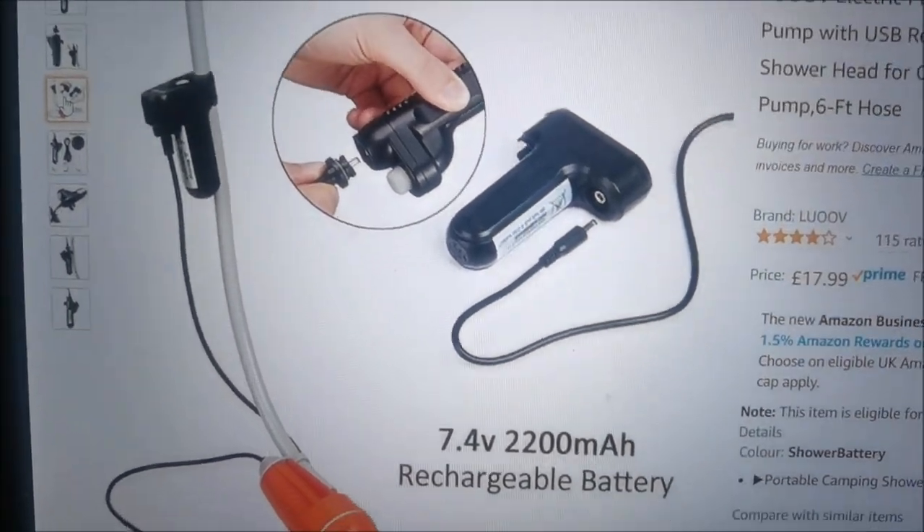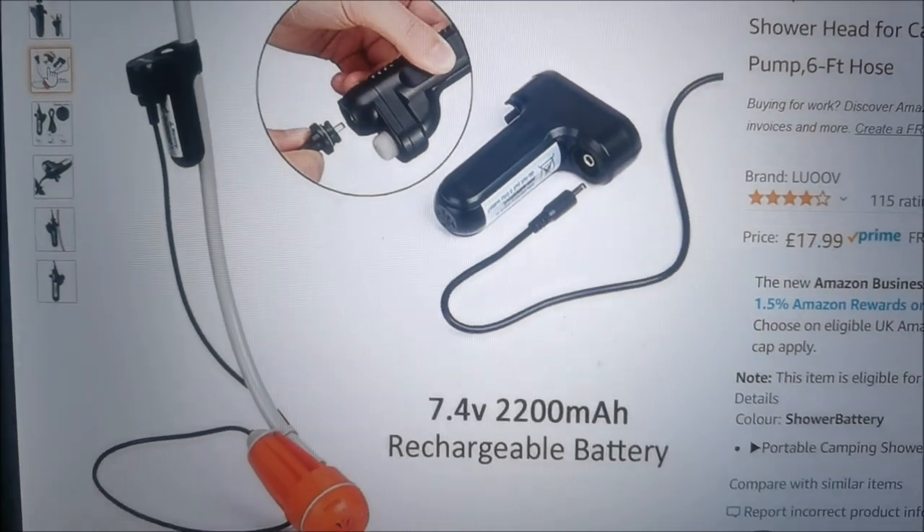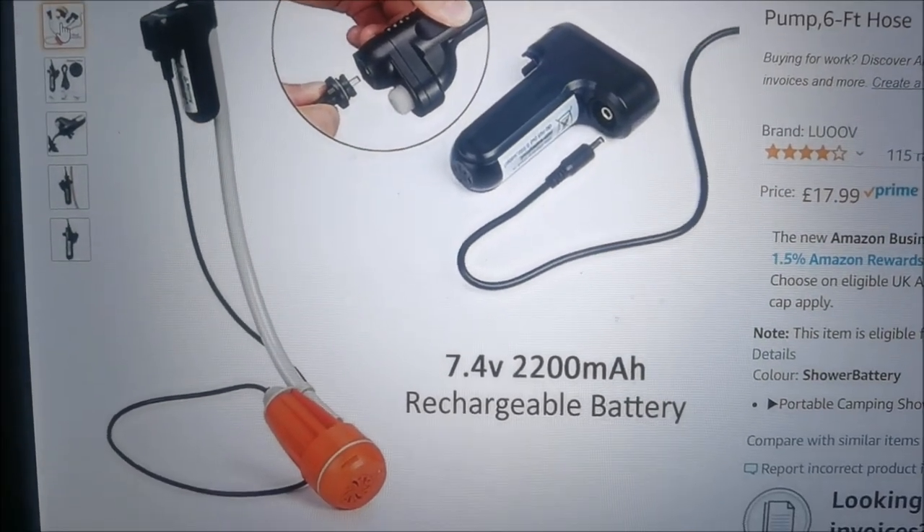Hi all, just a very quick one — I'm going to do a review on this, which is a portable camping shower.